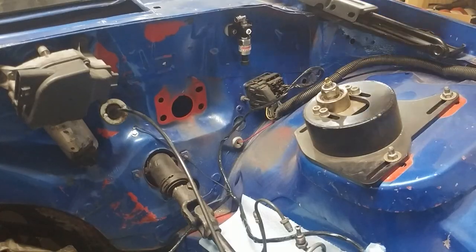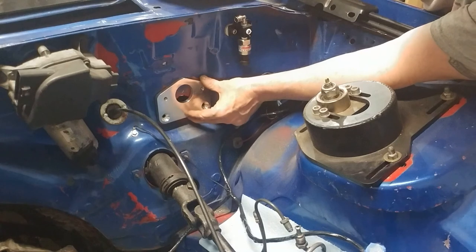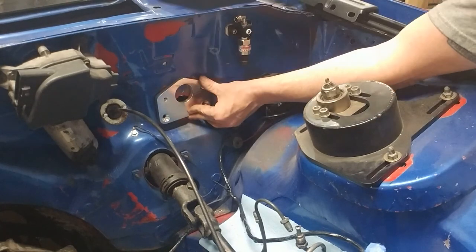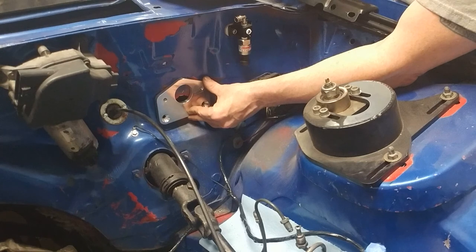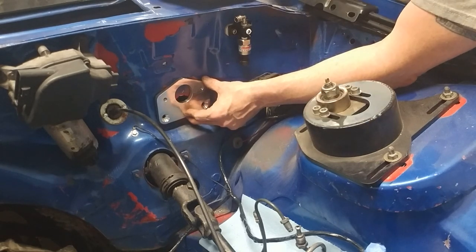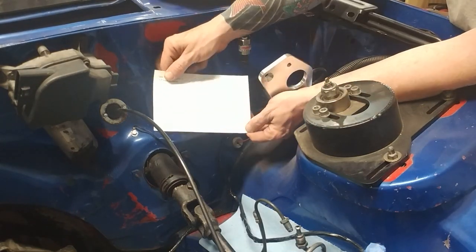What you guys saw yesterday — I removed the old booster, master, and proportioning valve. Now we've got to take this adapter plate, hold it up here, and figure out where we need to redrill the firewall so the master can move up. It's got to move up so that the leverage on the arm is the correct ratio for the master cylinder, since manual brakes need more leverage than power brakes. You can use the adapter itself or a super fancy template — either one works.